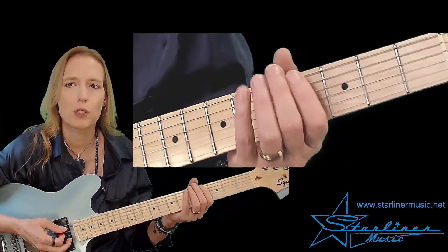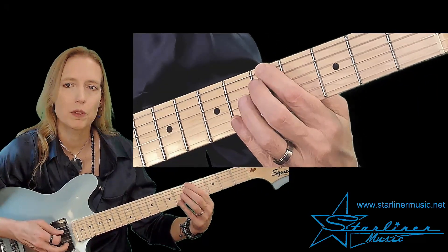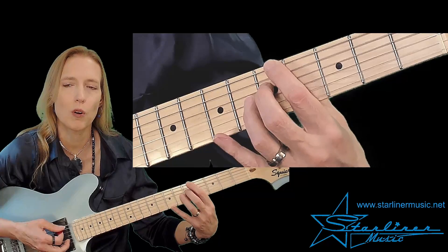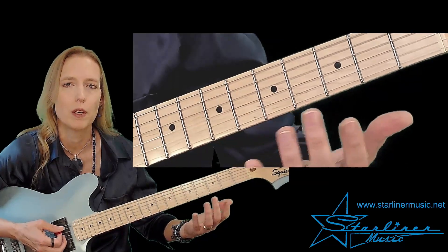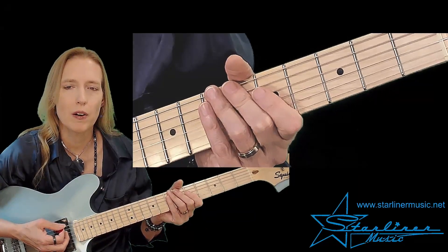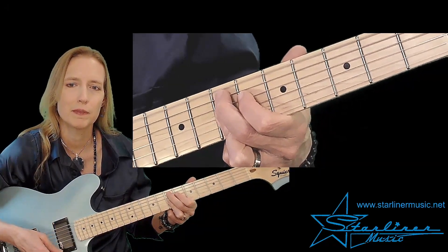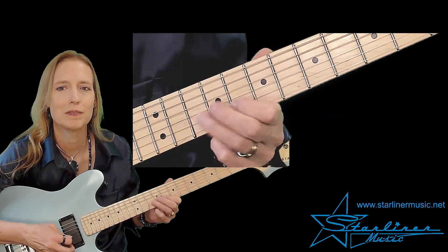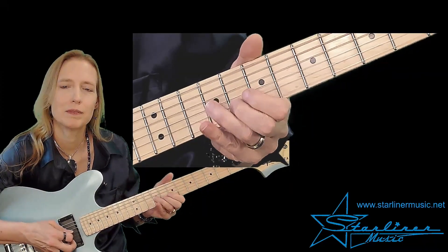Then we'll move to the fifth fret to play an abbreviated A7th chord — we have the root, flat 7, and the 3rd. We'll use this A7th chord to walk up to B7: A, A sharp, B — approaching the V chord from underneath chromatically. And we'll end on an E9th chord. We saw this voicing before, and now let's put that all together.